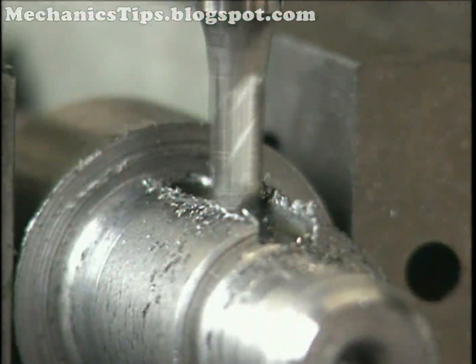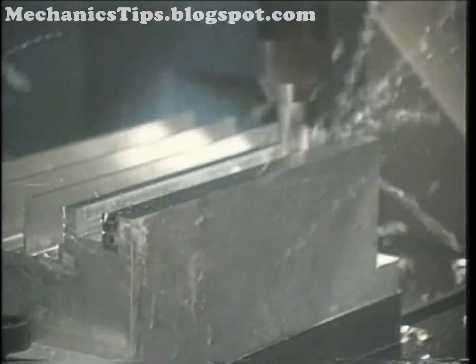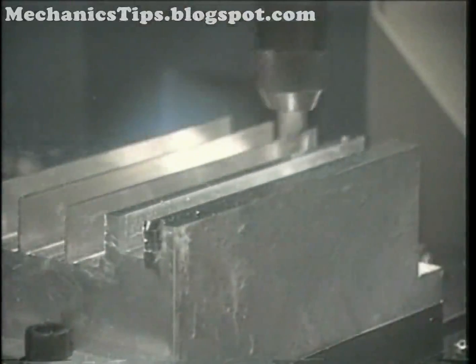Short, shallow slots are often done with end mills. Deep, narrow slots may be milled with an end mill, a thin slitting cutter, or a grooving cutter.